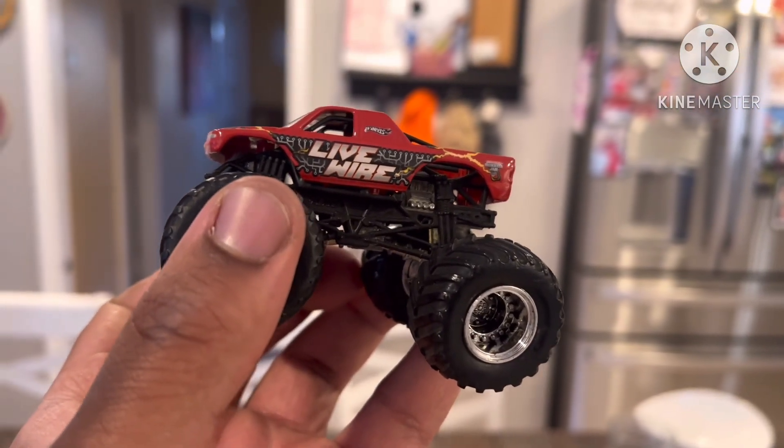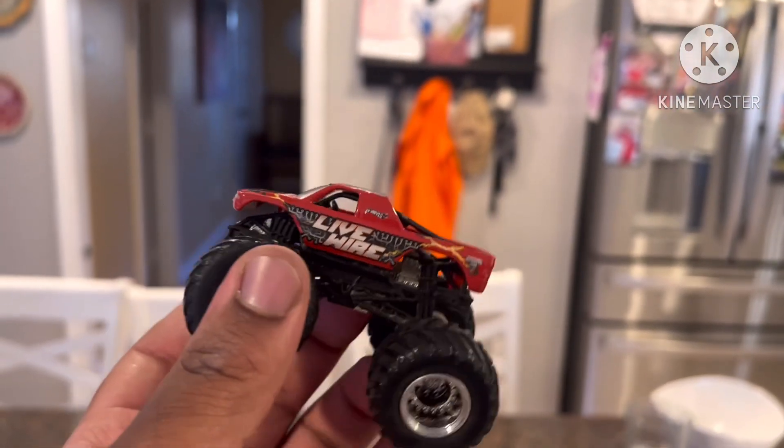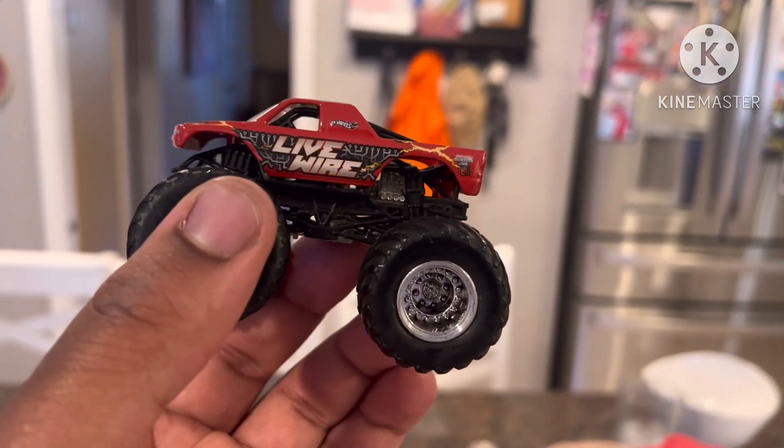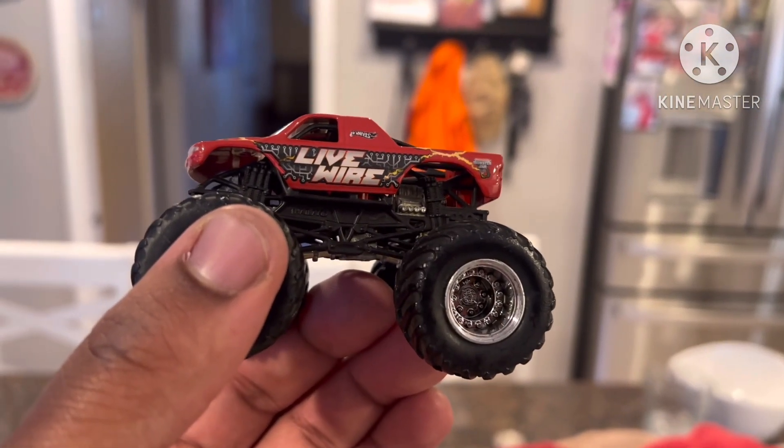But other than that, it's still good. So that's my unboxing video. See you next time when I unbox another toy from eBay or Amazon. Bye!